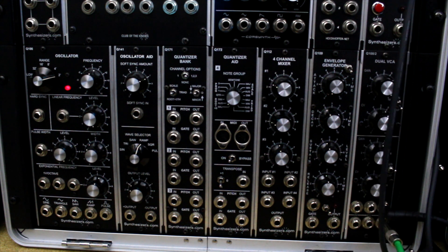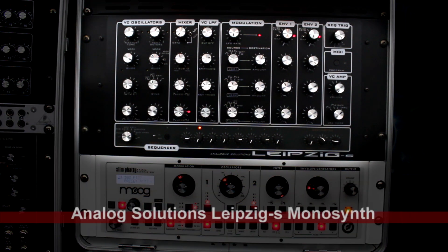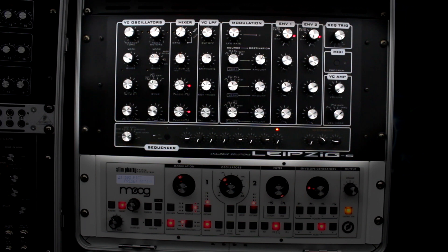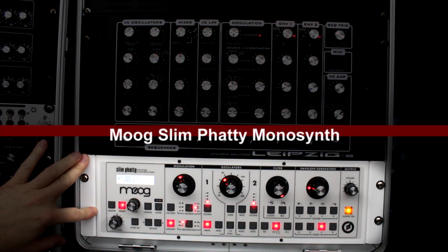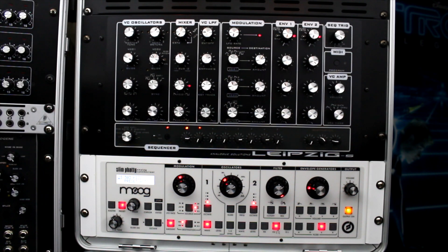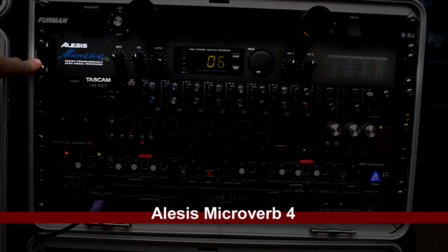Just to make this video complete — these aren't really part of the modular system, but since I'm doing a studio tour I'll finish up with these. I have the Analog Solutions Leipzig S mono synth — just wow, an amazing sound, like having a classic Moog. And speaking of Moog, I do have a Moog Slim Phatty here — another great mono synth that actually has CV control, routed to my patch bay, so I do incorporate that into my modular setup.